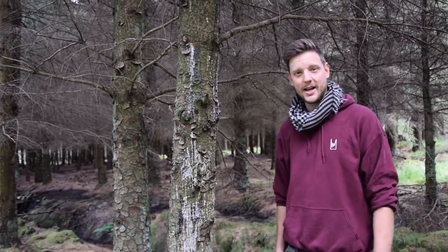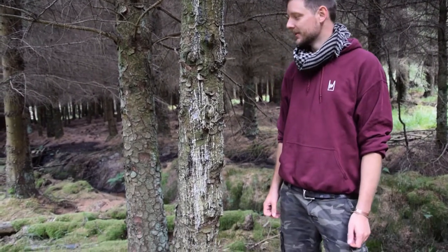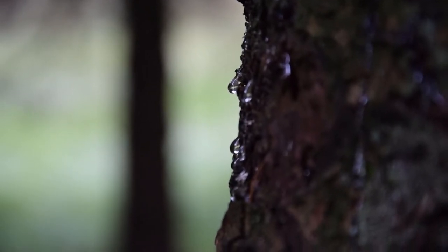Sometimes when you go in a pine forest all the trees are just immaculate — you can't find any pine sap or any pine resin. But not today. Look at that, it's absolutely covered in pine sap. What we're looking for today isn't pine sap, it's pine resin. Sap is when it comes out of the tree and it's still really runny and tacky. Resin is when it goes hard — it always looks like a crystal. That's what we're looking for; that's the incense.